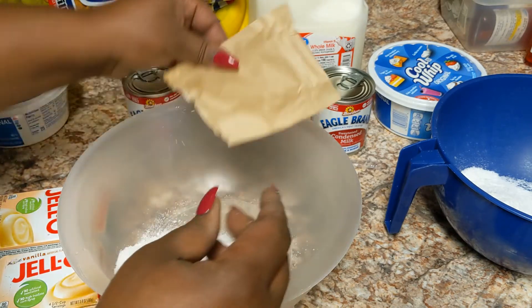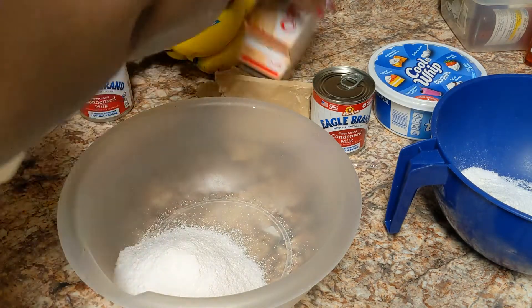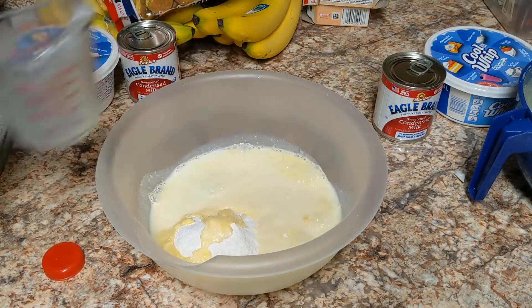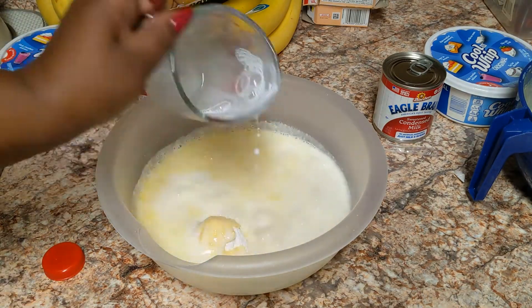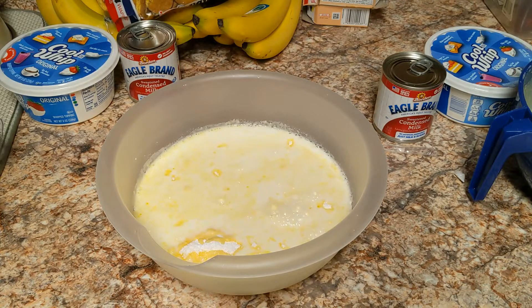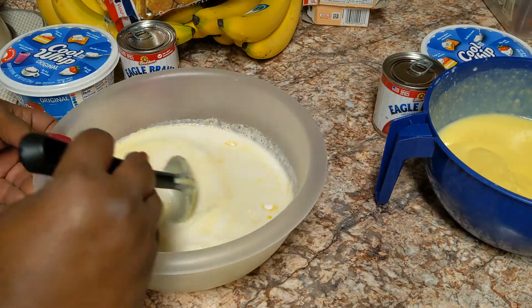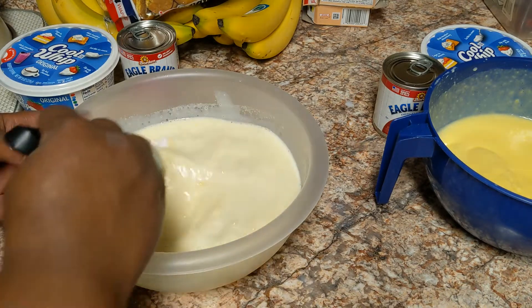Instead of four cups of milk, I'm only going to do three and a half cups. You can do the full four cups and it'll be delicious, but if you want it thicker, take away half a cup or a full cup. So I'm adding my milk — that's three and a half cups — and then I'm going to mix this up. You can also use a blender.